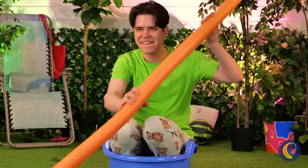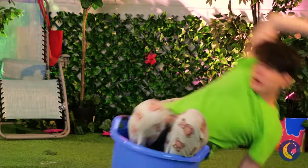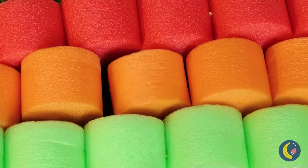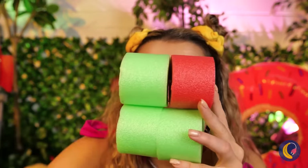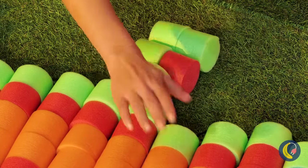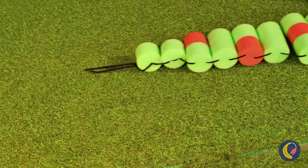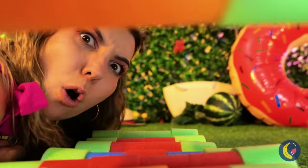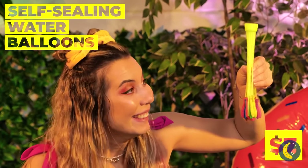What's a pool without pool noodles? They have so many uses. Cut them up and stack them to make anything you want, like a giant toy crocodile — or is it an alligator? Make sure your croco-gator behaves. You're not supposed to eat water balloons.